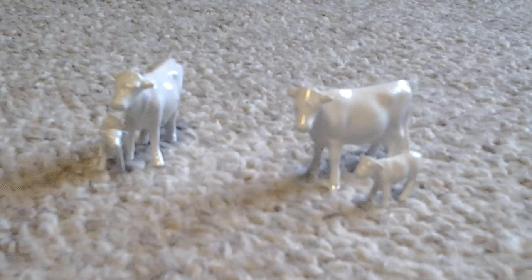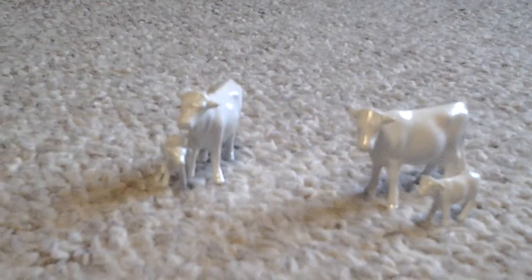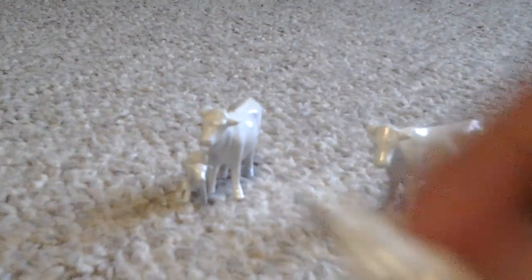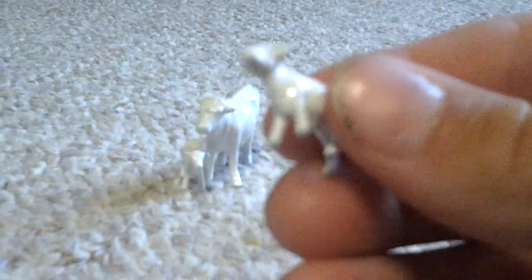Hello everybody. I wanted to show you my custom 1:64 scale Charolais heifers. I am thinking about doing a Charolais bull. And I have my little calves right here.